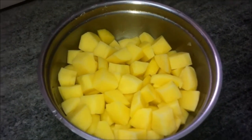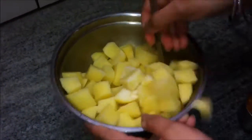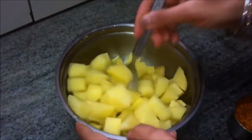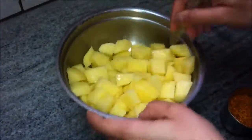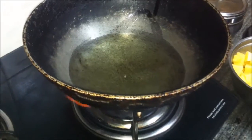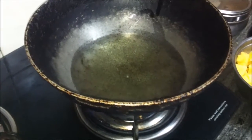We'll also need half a teaspoon of red chili powder. First, we will add the salt to the chopped potatoes, mix well, and let it stand for about 15 minutes. In the meantime, we'll add oil to the kadai and let it heat up on high.